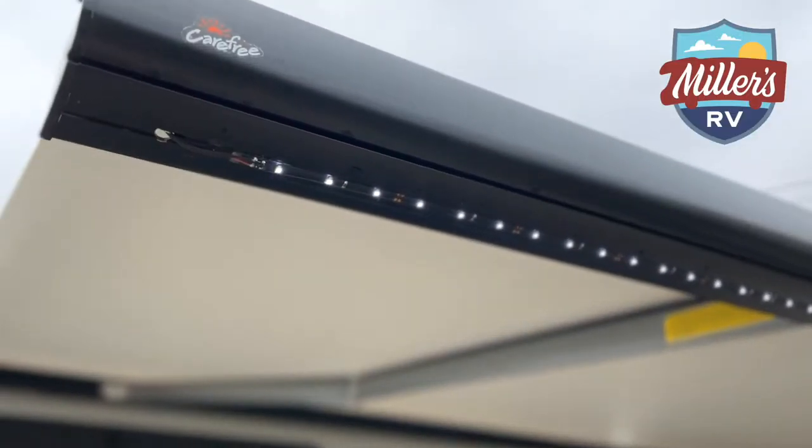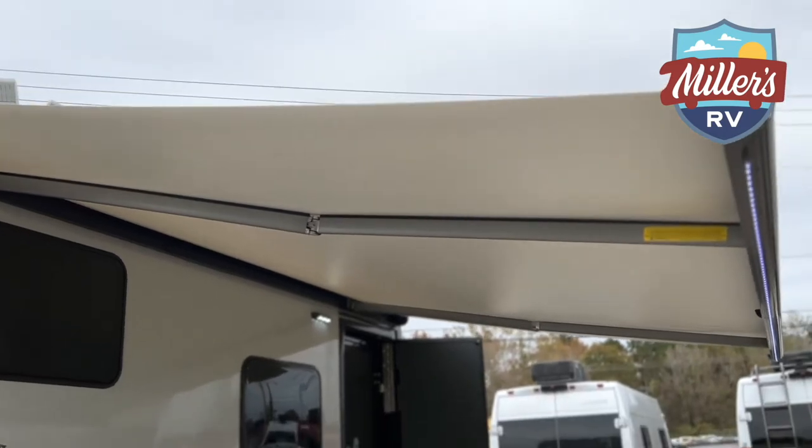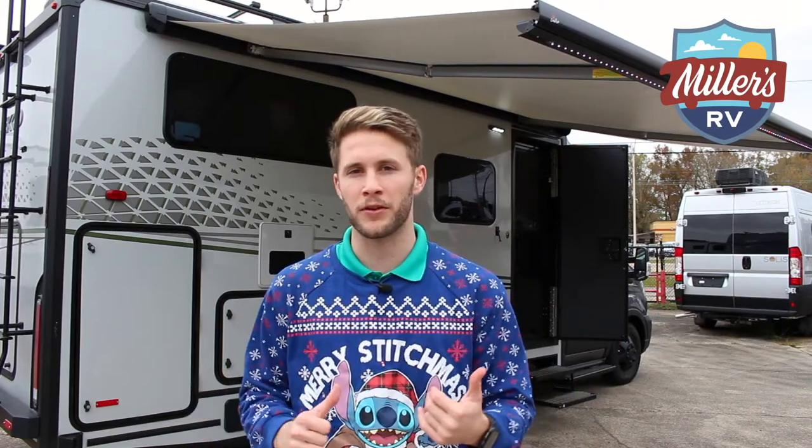You can see we've got an electric awning with neat LED lights underneath. Winnebago also puts a wind sensor on this awning. So if you have this out on a day where it's really sunny and then all of a sudden wind and rain comes in, it's going to pull it in for you so you don't have to worry about ripping your awning off.